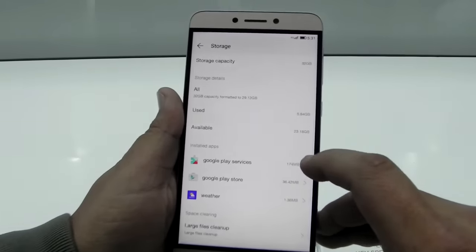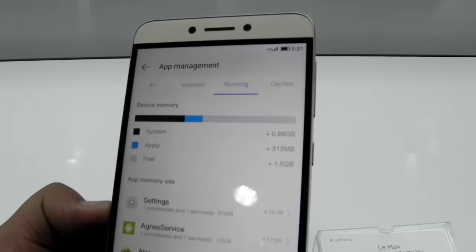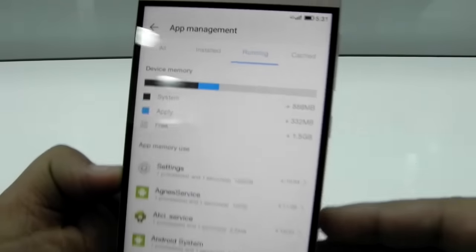Looking at storage, it has 32GB of internal storage out of which about 23GB is available. About 1.5GB of RAM is free out of 3GB, which is also decent.